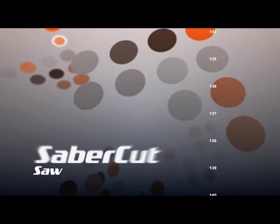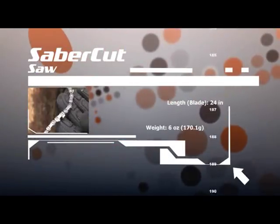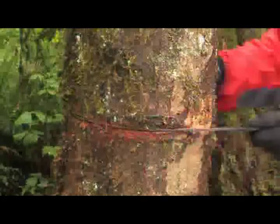The Sabercut Saw is an important tool with many uses. You can use it to collect materials for your fire, build a shelter for protection from the elements, and clear hiking trails and roadways.